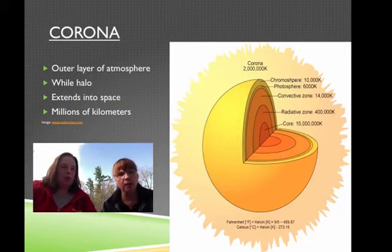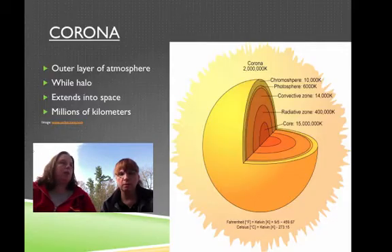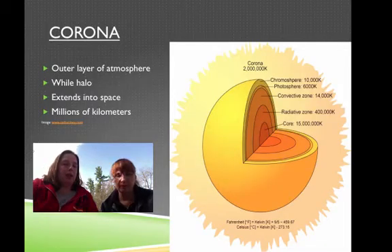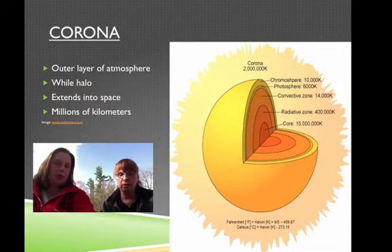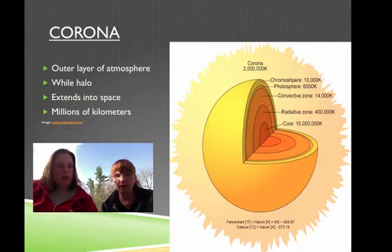Now let's do the corona. We're still in the atmosphere and this is the furthest one out. You know when you draw that sun and you draw those rays that come out? What you draw is actually the corona. It's that white halo — if you look up at the sun you see that fuzz around it. But don't look at it. It extends into space thousands and thousands of kilometers. It's that white fuzz drawn all around it.